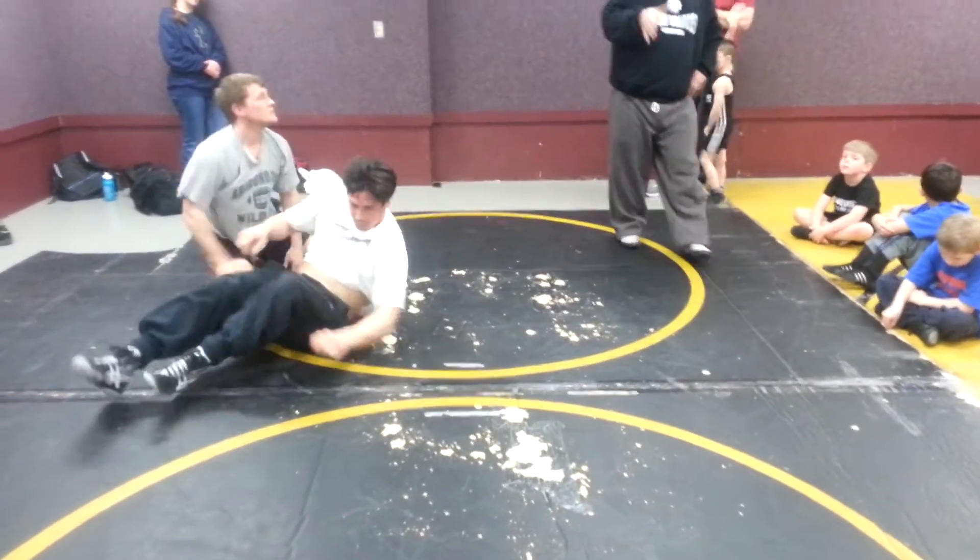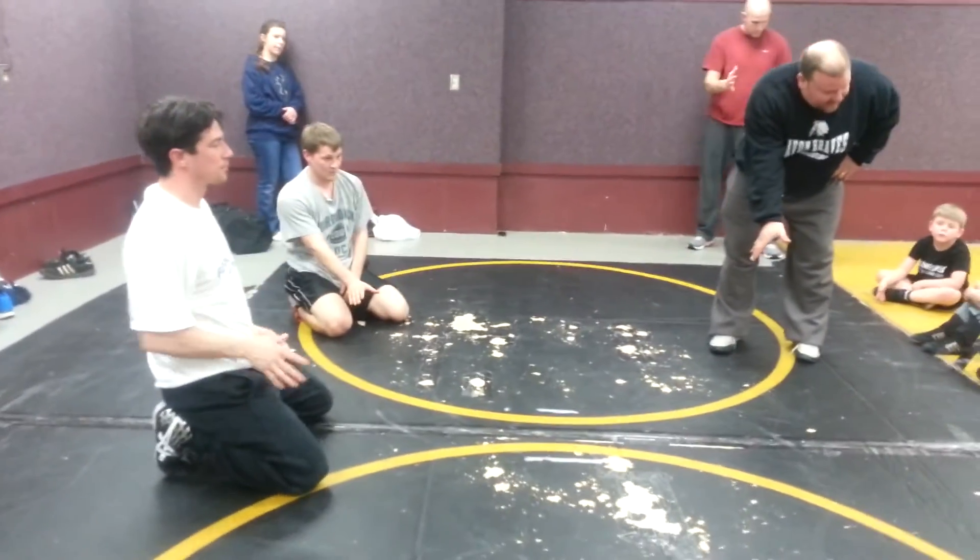Everybody take your right hand. Push it down to the head. Everybody do this — push down to the head.